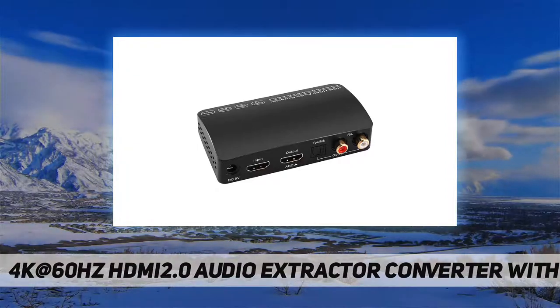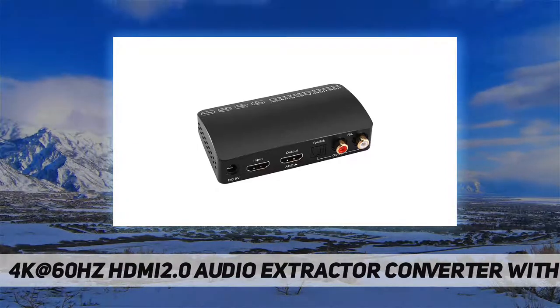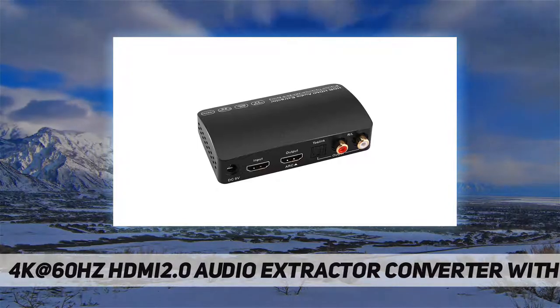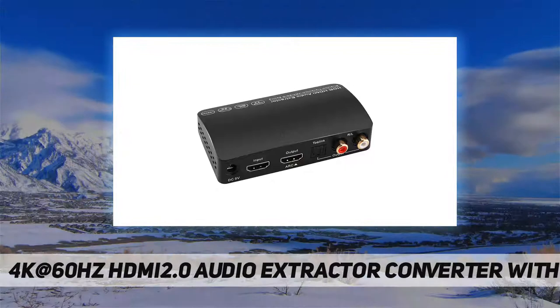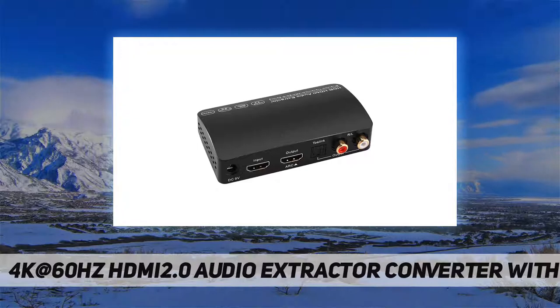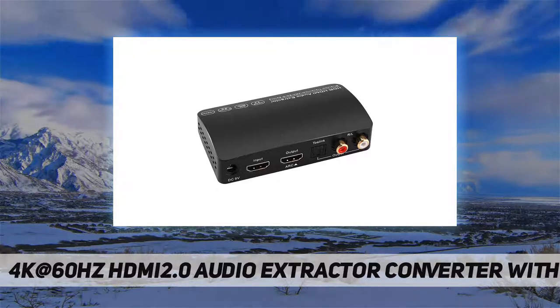Max bandwidth is 18.2 gigabits per second. For audio, it supports DTS Digital, Dolby Digital pass-through, and optical SPDIF. Note: if using the analog output, make sure your HDMI source is set to PCM audio.